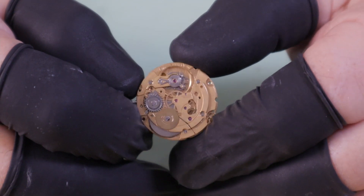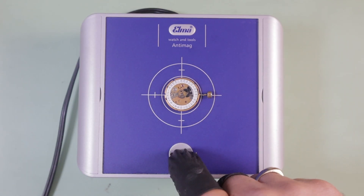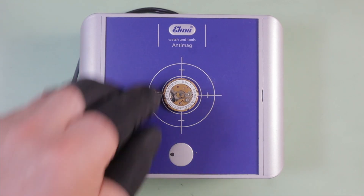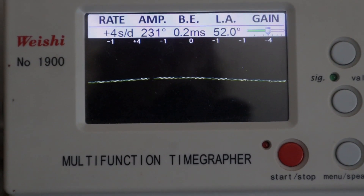To demonstrate magnetism's effect, I'm going to be using one of my test movements today, the ETA 2824. These are either new or at least well-running movements that you use to test different theories, ideas, concepts, or anything that you learn — instead of using an older movement. I'm going to begin with the movement at a full wind, and we're going to start by demagnetizing the movement and the movement holder as well.